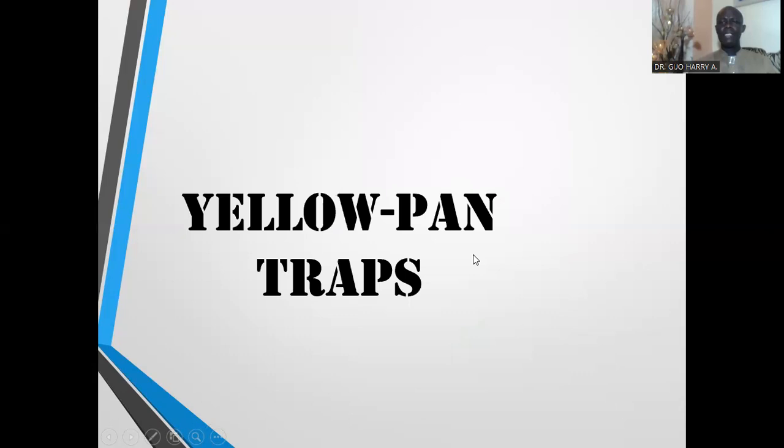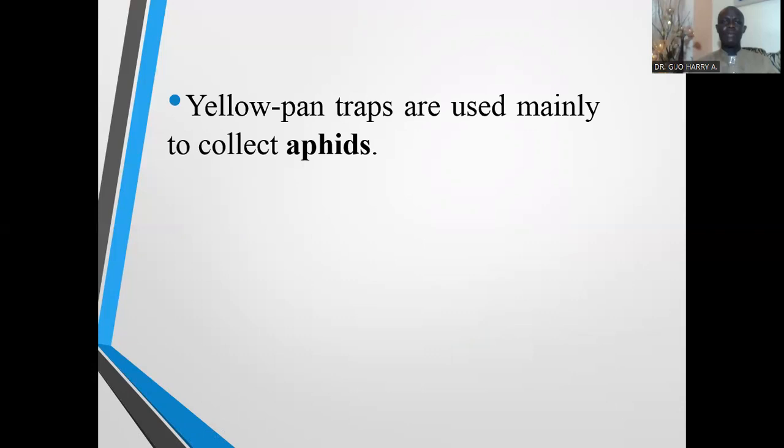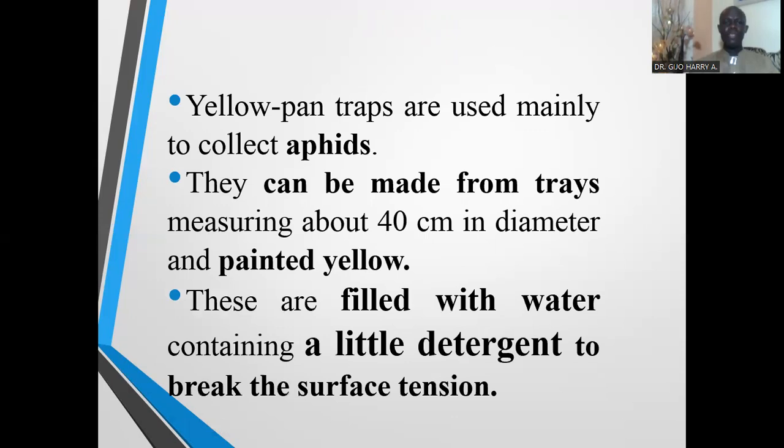The next type of trap is the yellow pan trap. Yellow pan traps, just as the name implies, are mainly used to collect aphids. They can be made from trays measuring about 40 centimeters in diameter and painted yellow. These trays are filled with water containing a little detergent to break the surface tension, preventing insects from floating on the surface of the water.